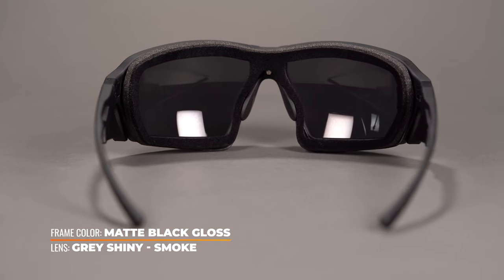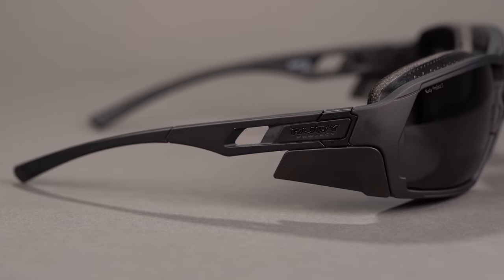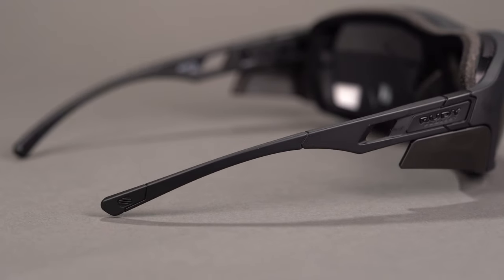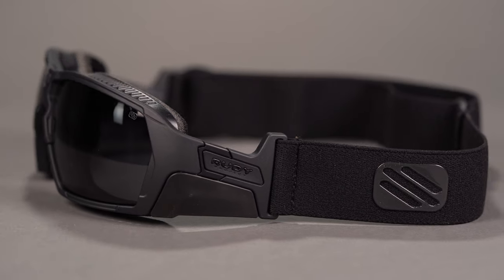The temple tips and nose pads are completely adjustable, ensuring that these shades will fit comfortably and securely on your face at all times. And if you need even more grip, these sunglasses convert into a goggle by easily removing the temples and inserting an elastic strap, which comes with the purchase.